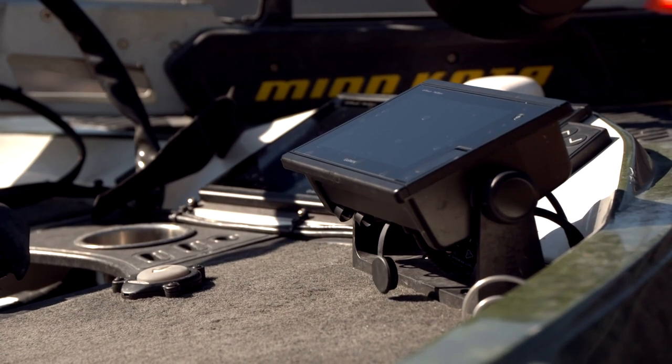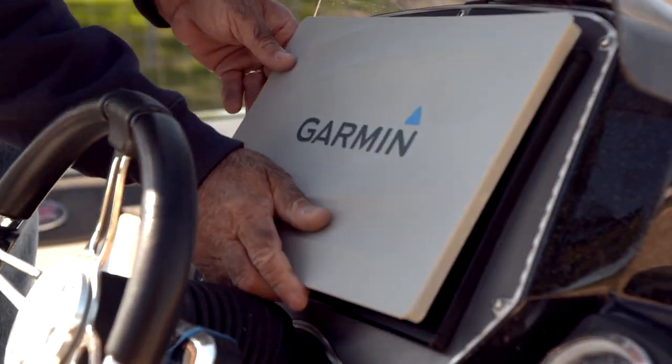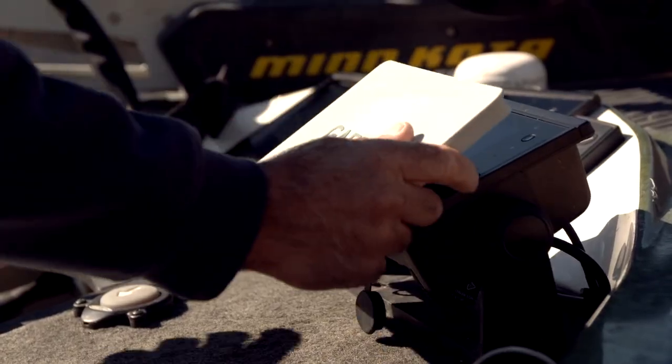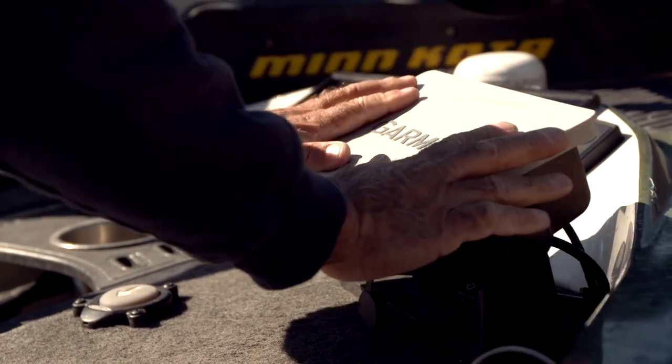It's a great feature from Ranger Boats. The next thing I'll do is take my Garmin protectors and put them on each one of those units. I've got three units — those are my most important screens that I deal with in my everyday life, so I want to protect those. Those screen covers help with rain or any kind of debris that comes in.